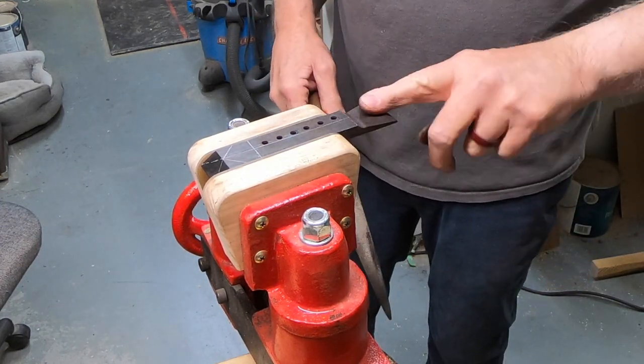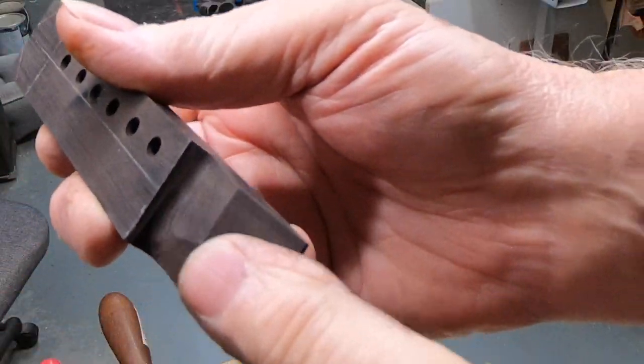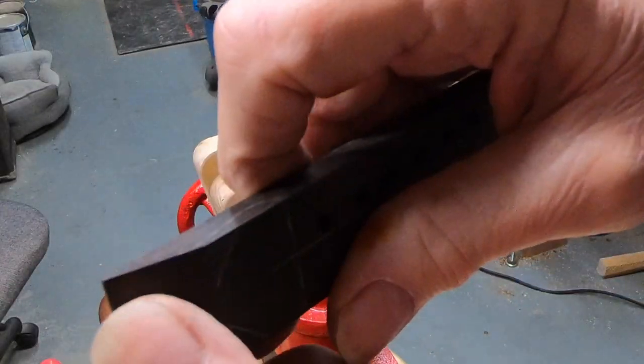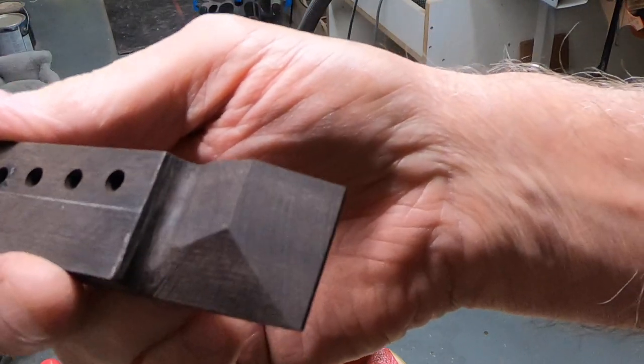I'm going to have to change this bevel before I do too much more to make sure I get it right. I took it over and reworked the end bevels, and they are much closer to what they are on the print — though they're not quite as long as they are on the print.